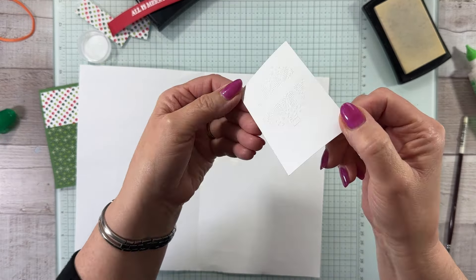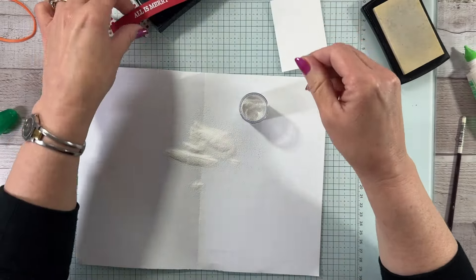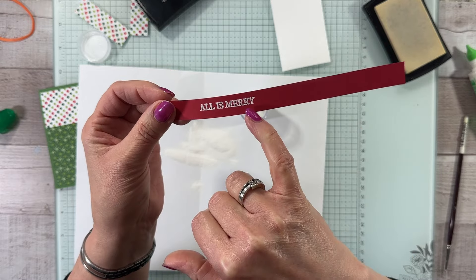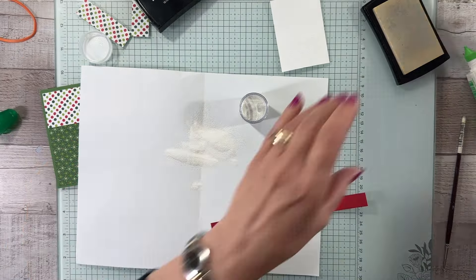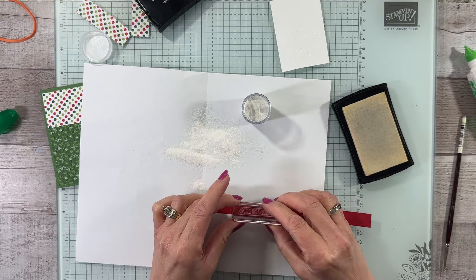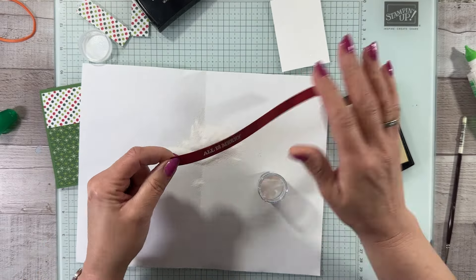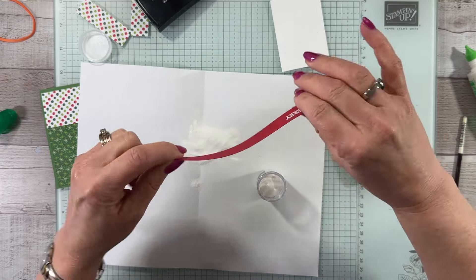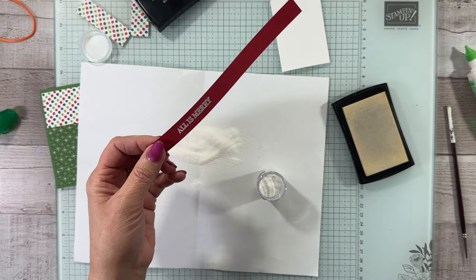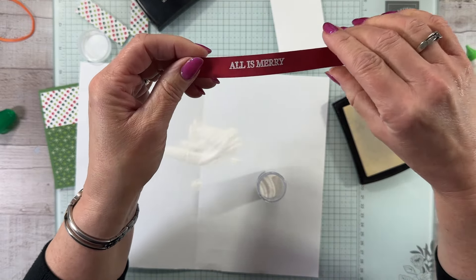One thing about stamping and embossing white on white is it can be a little difficult to see, but it really gives you a pretty look. We're going to cut that out and take a look at the 'all is merry' — it looks not bad. Let's try it again on the back side to see if we can get it a little more white. I'm going to ink it up really well this time and stamp it again in about the same spot. After heating both, I actually think number one is better, so I'm going to go with number one.